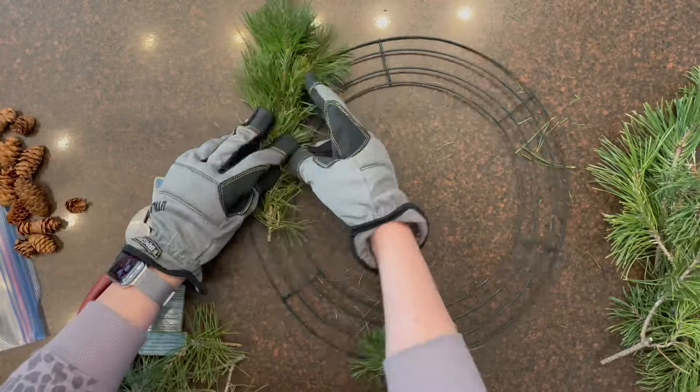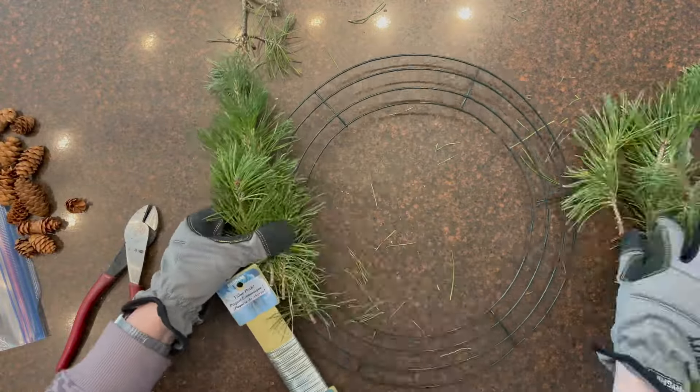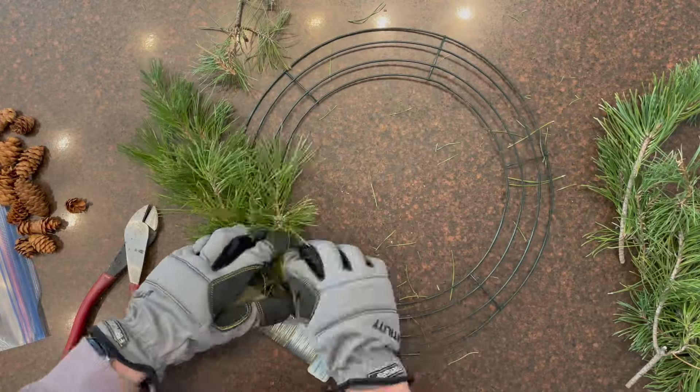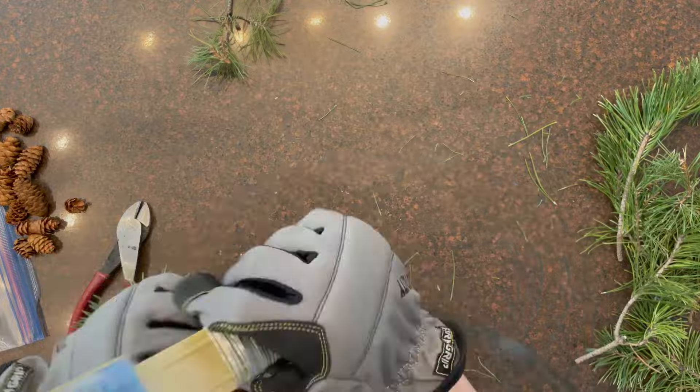To begin, you'll form a bundle and wrap that with wire. I use 22 gauge floral wire, and then you'll secure that onto a round wire wreath form — I found mine at Dollar Tree.